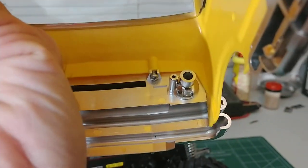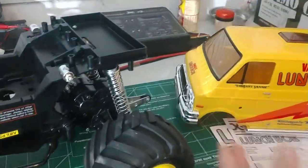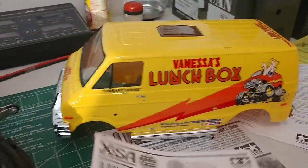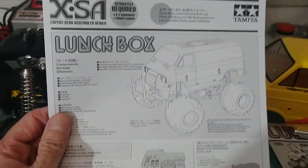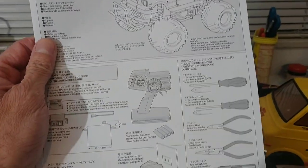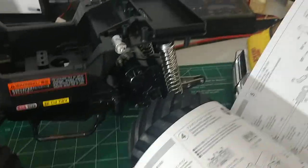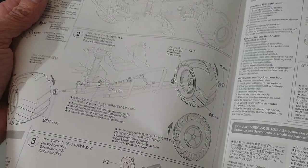You can definitely tell this is an old-school Dodge. It's got headlight buckets, which is cool. I don't know if I'm going to put them in or not — I may just put headlights in. What's cool with the XSA is that it's got a different manual covering just the basic stuff, including putting the body on, doing the tires and wheels.